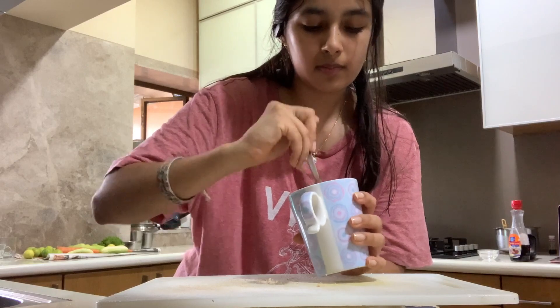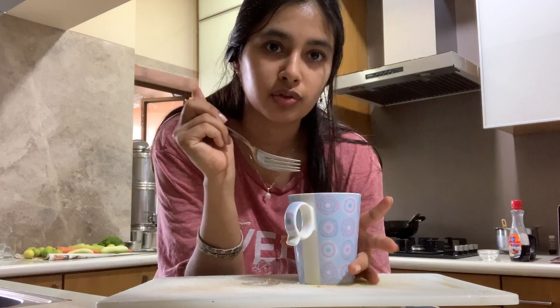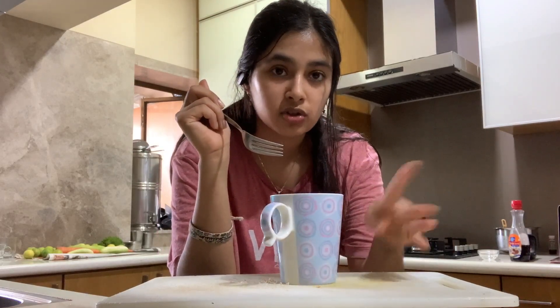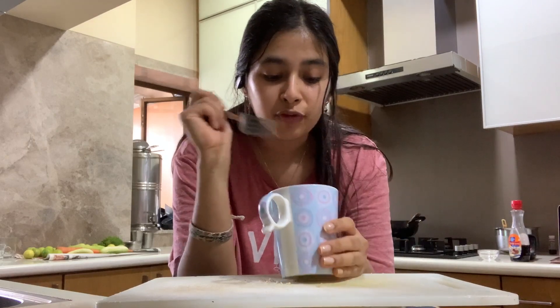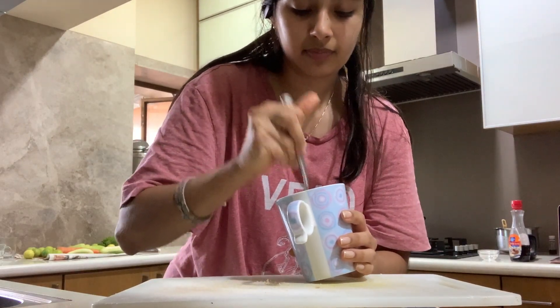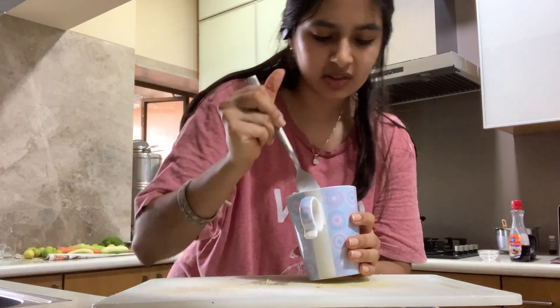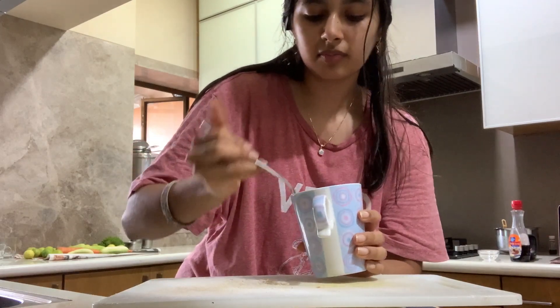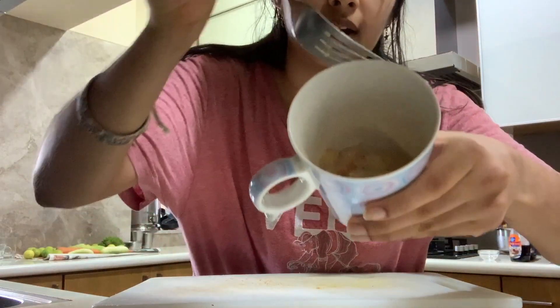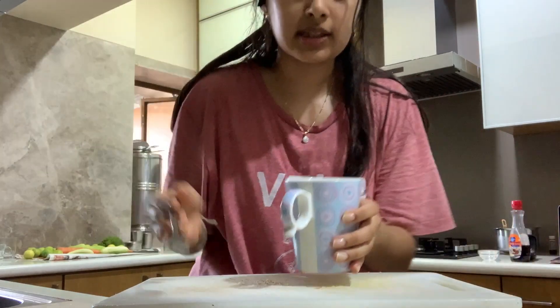When you do traditional french toast, you don't actually sweeten the egg and milk mixture that you dip your bread in — you just put maple syrup on top. If you want to sweeten it, you can add in sugar or maple syrup here, or you could just add it on top, which is what I'm going to do. By mixing it with a fork, I've broken up my bread a little bit, and that's fine because it's going to be cooked anyways. I'm going to set this aside for a few minutes so the bread can soak up all the liquid, and then we're going to microwave it.